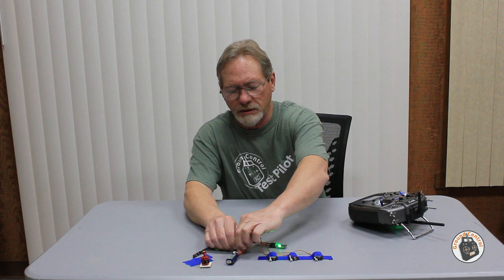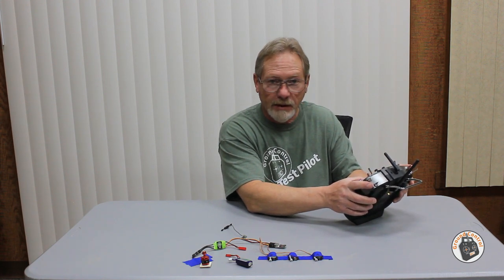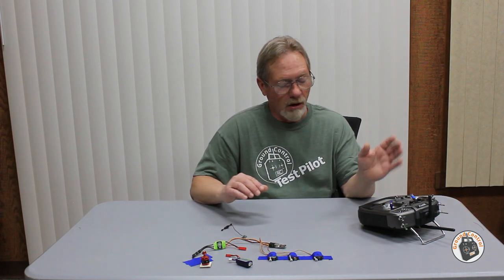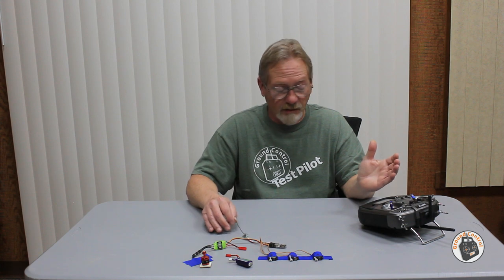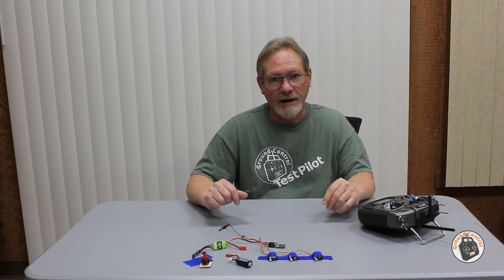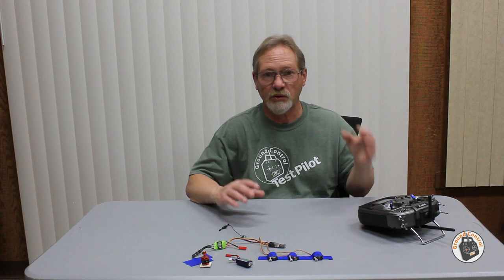In the next video, now that everything is working, I'm going to put it into my Eachine Micro Skyhunter, take it out, and do the field test of the receiver, transmitter, and RF module. I have links in the show notes to the RF module, which comes with the receiver at a pretty good price point — it was a little less expensive than comparable Crossfire modules, and those didn't include a receiver. This one also works in an OpenTX multi-protocol transmitter.